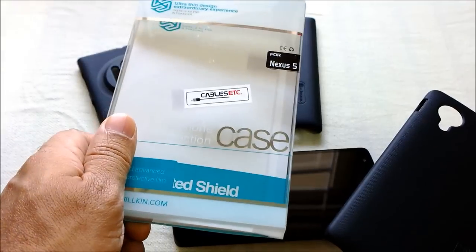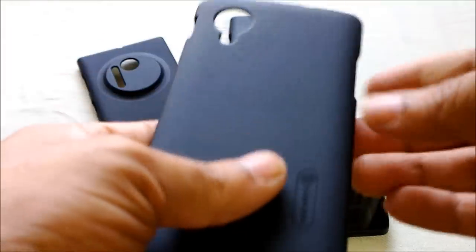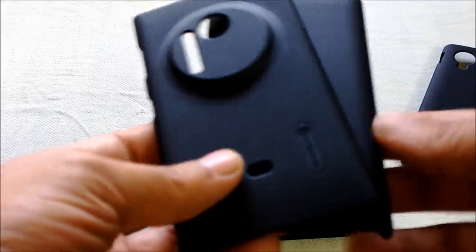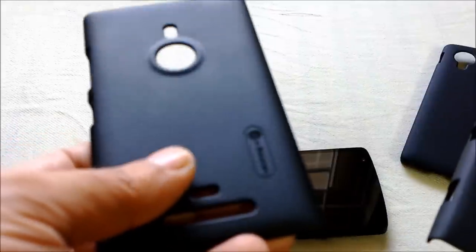It's made of polycarbonate plastic material — it is flexible but pretty solid. I have been using these for my Lumia mobiles, so I am really in love with this design because of the textured back and the stylish design. This one is for the Lumia 1020 and this one is for the Lumia 925.